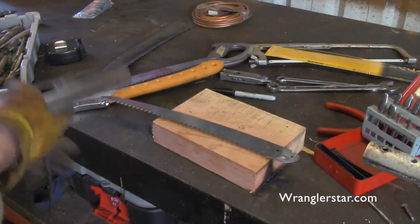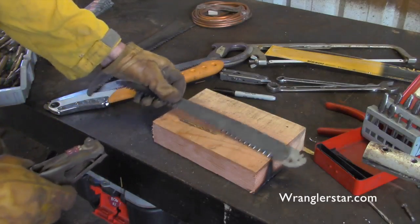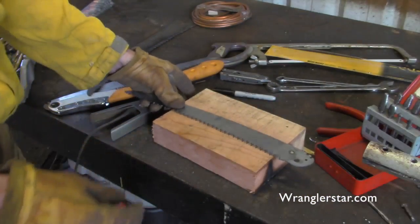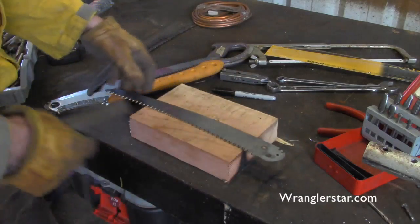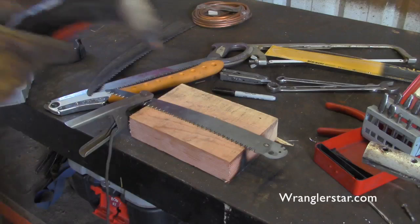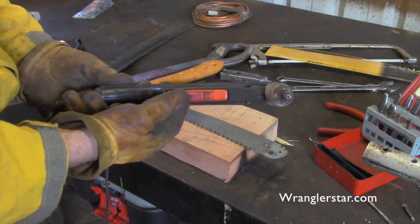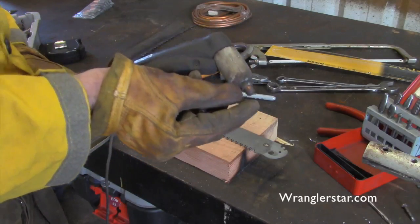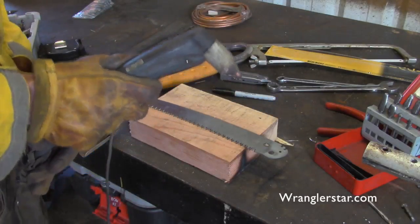Just like a welder, the plasma torch requires a standard ground. When working with these sharp saw blades, we don't want to lay them on a metal bench — I'll always work on a block of wood. Here's our ground, and the stinger or head for the plasma torch is right here. It's got a safety switch — you pull it back and press down, and that starts a tiny blue arc that will cut through anything.